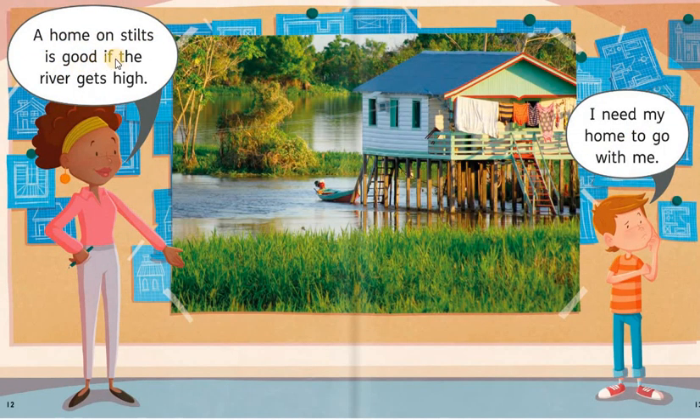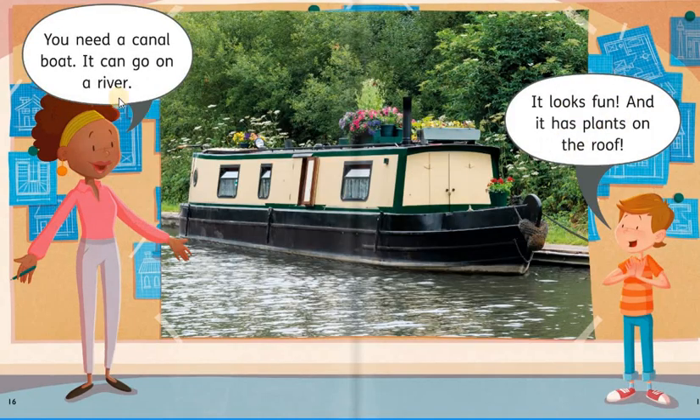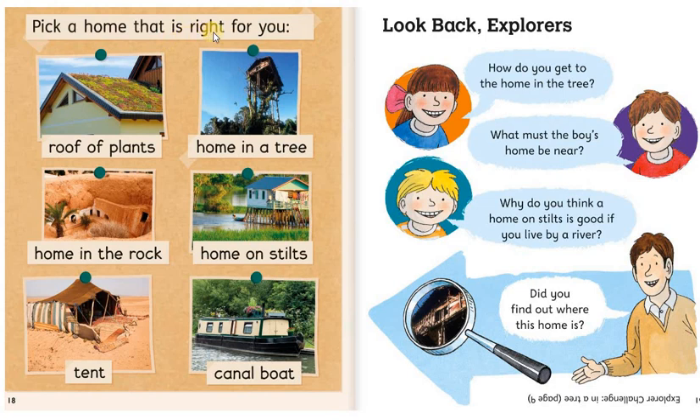A home on stilts is good if the river gets high. I need my home to go with me. You can pack up a tent and put it up again. A big storm might get me wet in a tent. You need a canal boat. It can go on a river. It looks fun and it has plants on the roof. Pick a home that is right for you. How do you get to the home in the tree? What must the boy's home be near? Why do you think a home on stilts is good if you live by a river? Did you find out where this home is?